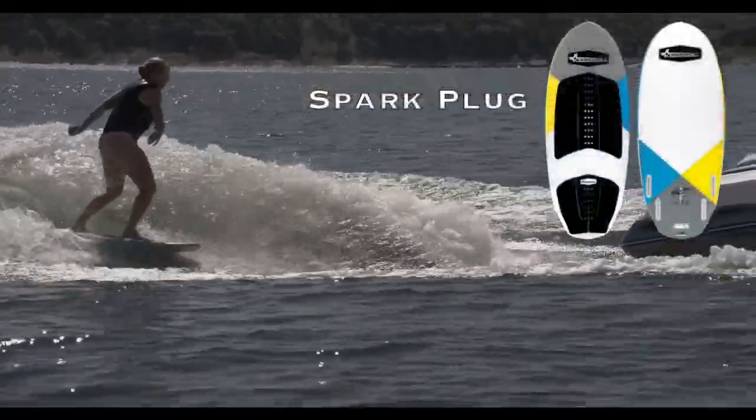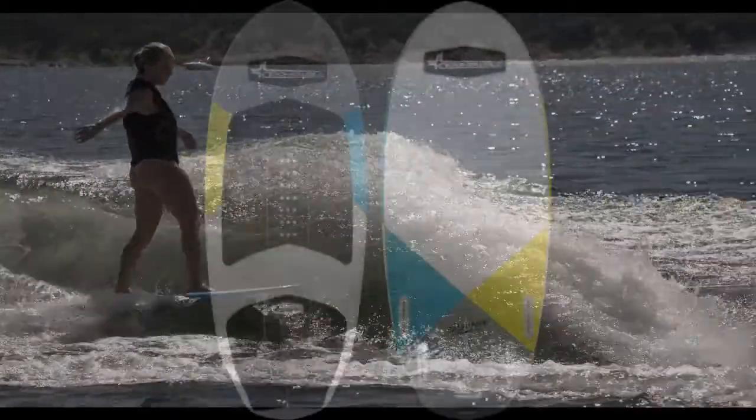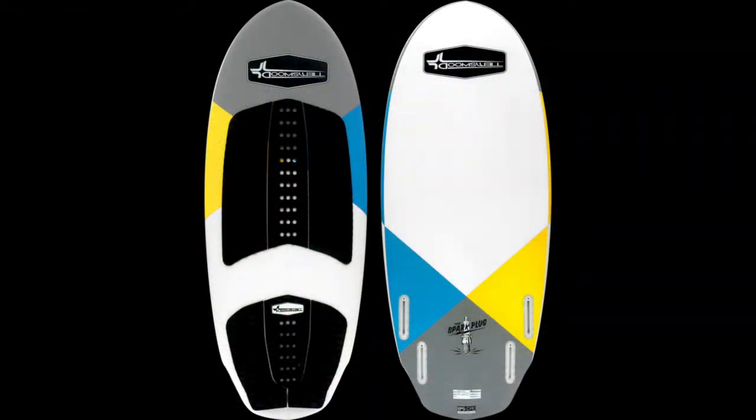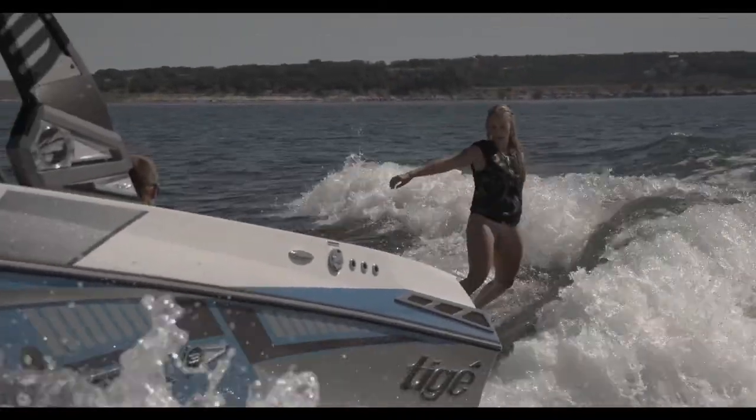The Spark Plug was designed to add a little spark to any surfer on the boat. With a full nose, straight friendly outline, and softer surf style rails, this board is great for beginner and intermediate riders that want to cruise and play at the same time.